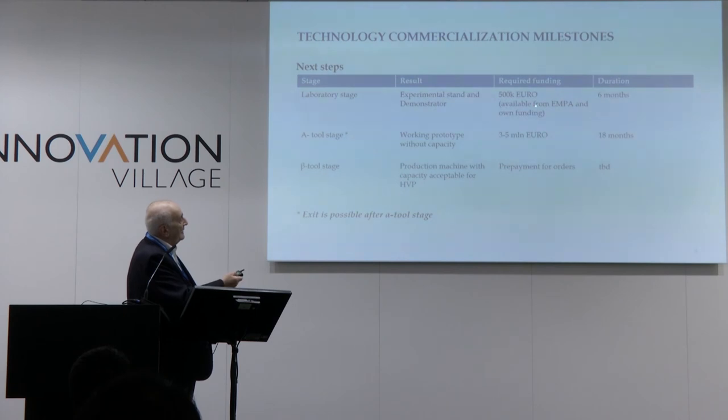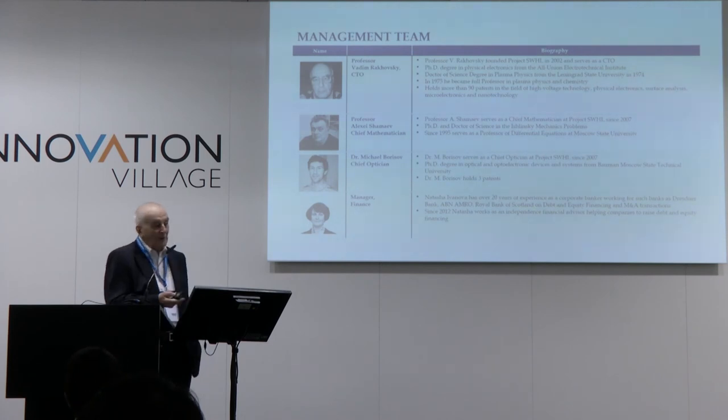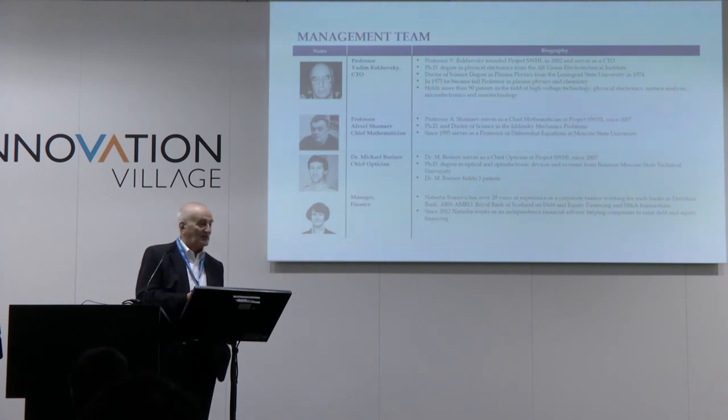The money and time for all our milestones you can see on the slide. That is our team. I tried to do all things in five minutes. Thank you for your attention.